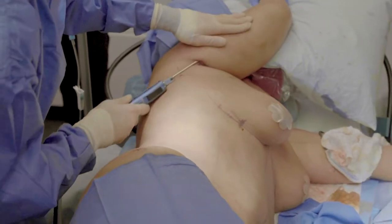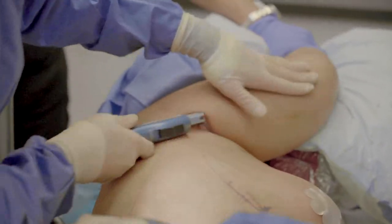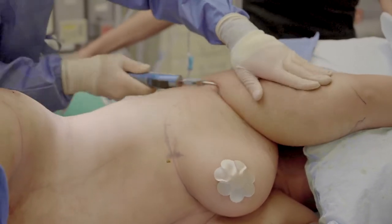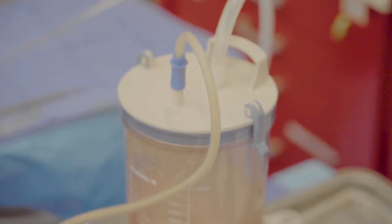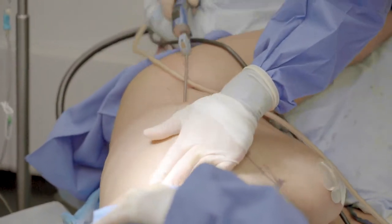A little bit of arm lipo. I don't go 360 degrees — I go underneath the arm, the biceps and triceps area. But on the outside, you don't want to dimple that skin because the fat area is very intricately connected to the skin, so you don't want to lipo that area or you'll get dents. I do about a 280-degree liposuction of the arm, not a 360.